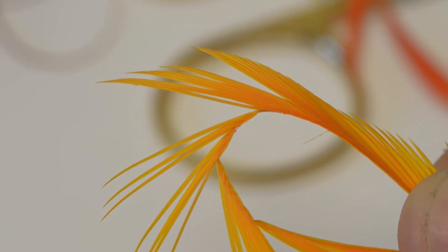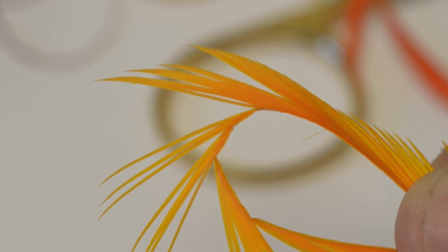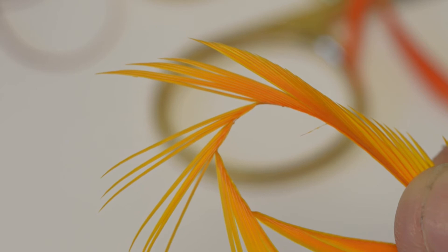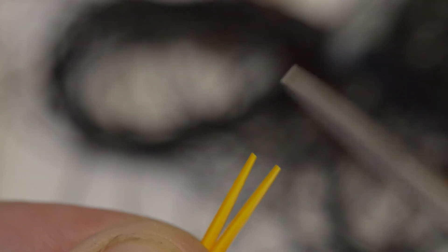The wing buds of this buzzer pattern are suggested by two goose biots that have been dyed sunburst yellow. Remove two from the quill, and then with a pair of scissors trim off the pointed ends.